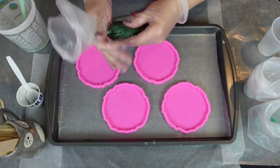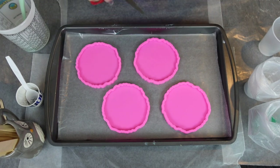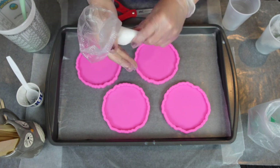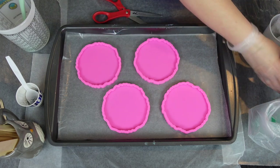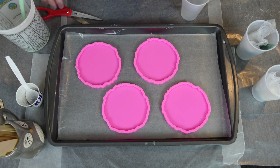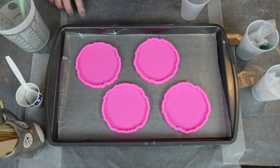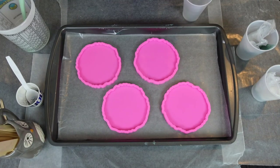Now here we go prepping to pipe — we're not a bakery, folks, we're resin artists. You just want to cut a teeny tiny bit off the tip. I place it upside down once it's cut in the cup. Next is the white resin, and I'm going to cut the tip off the bag. And here is the seafoam green — I'm just trying to give you a close-up of how much I cut off.